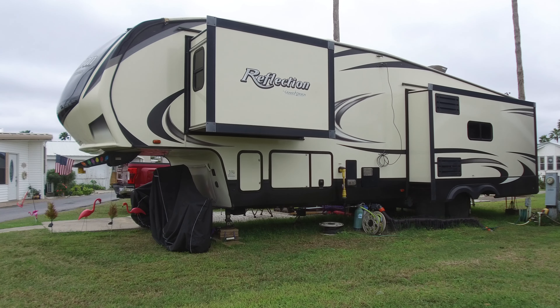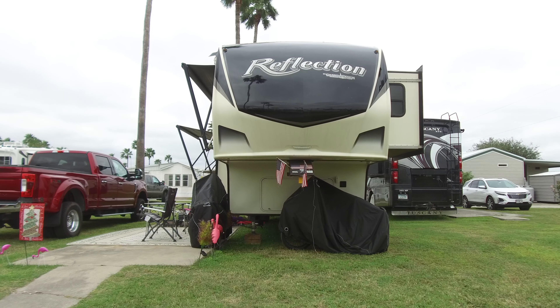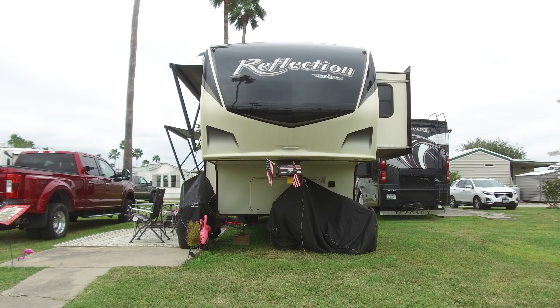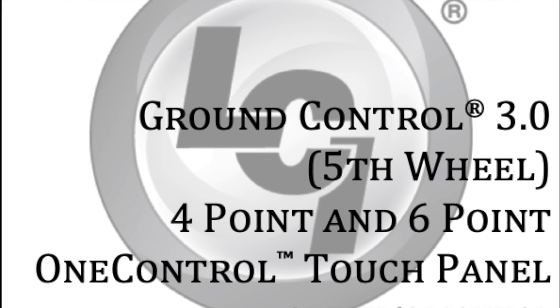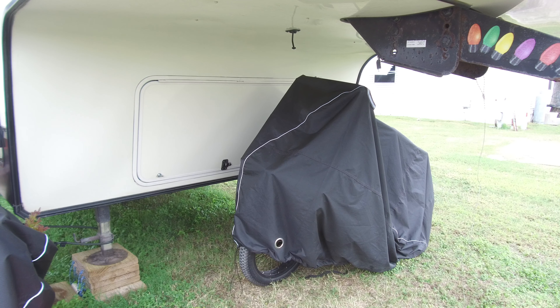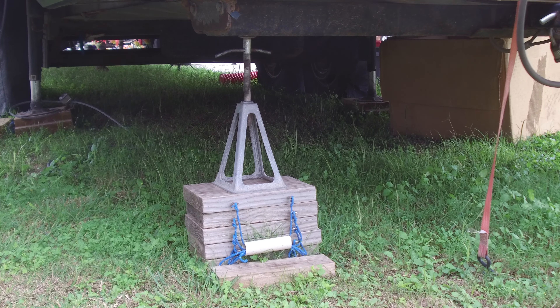Say you're set up on grass or gravel and have had rain since you arrived. You think or know your RV isn't level. How do you re-level your rig if you have the Lippert Ground Control 3.0 system? Two methods are available. Before beginning, clear all potential obstacles from underneath your rig.